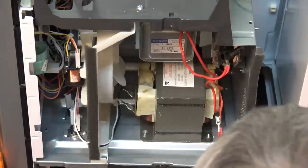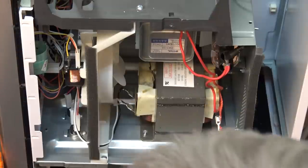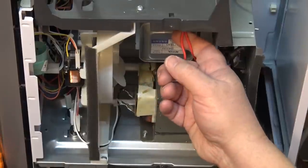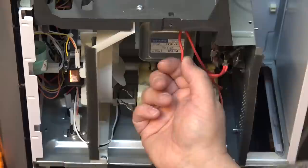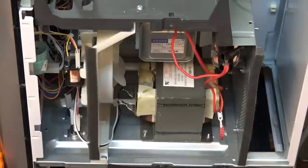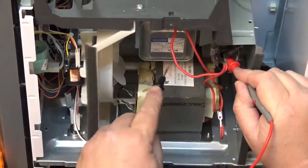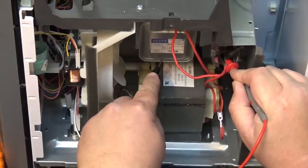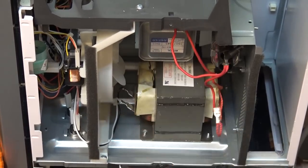We'll look to see if there's any shorts in the magnetron, and that's tested pretty much the same way. The two wires go to the filament — one goes to the filament and the other has the high voltage on it going to the cathode, and the anode is ground. Measuring between one of the leads and ground, there's no short circuit, so the magnetron also likely is not at fault.